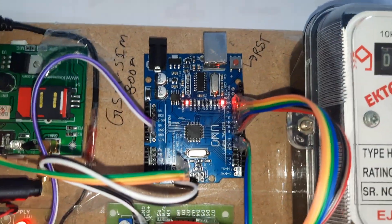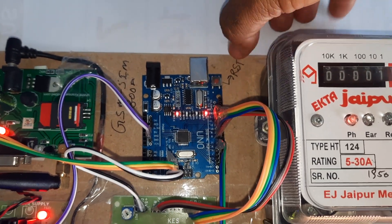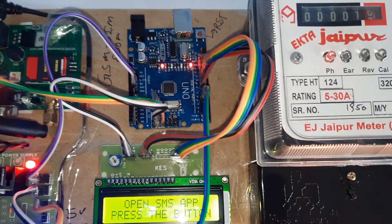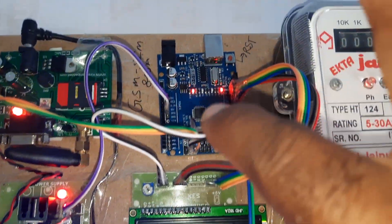This is the Arduino Uno R3 board with a USB programming port and reset button. Pin connections: pins 8, 9, 10, 11, 12, 13 for LCD; pin 7 and 6 for relay 1 and relay 2. The 5 volt and ground lines connect back to the power supply.